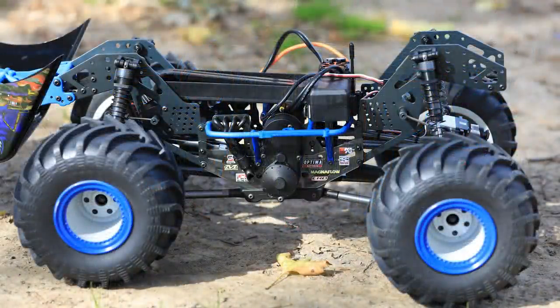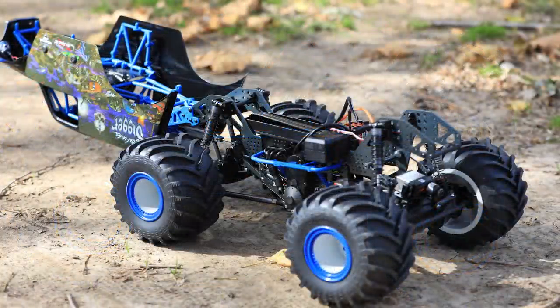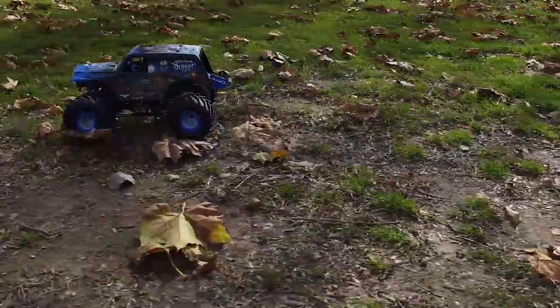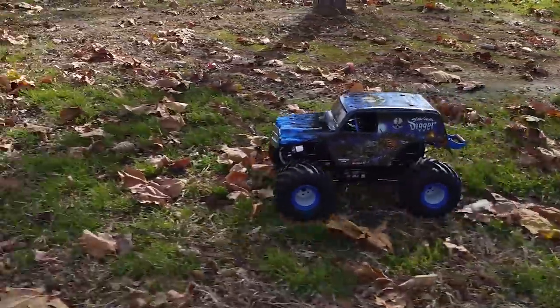What Losi has done here is they've taken the twin vertical plate design that's very popular in the aftermarket — that's the proven design — and they've melded it with a cage on top. It's a flip top, so you get the scale looks when the truck is sitting there but you get the performance of that twin vertical plate chassis.